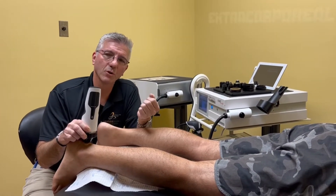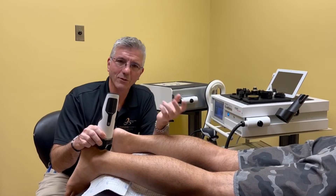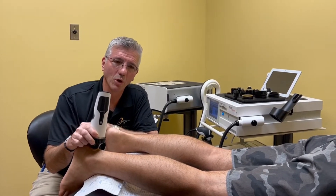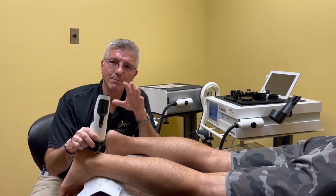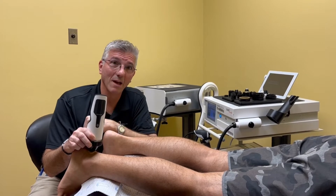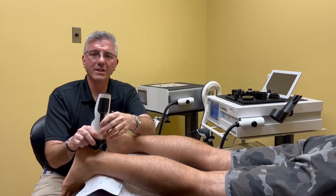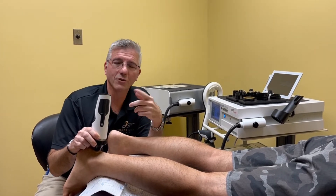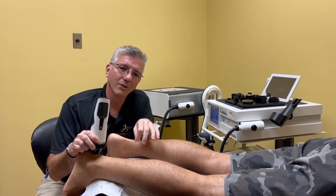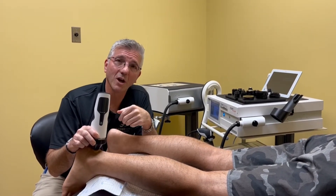The last thing that we're going to do is what's called EMTT — Extracorporeal Magnetic Transduction Therapy. Magnetic therapy is the newest piece to what we're utilizing now. That's really pretty cool. What it does is it sends a magnetic wave that's measured in Tesla, kind of like the same kind of magnetic wave you'd have with an MRI. But that magnetic wave turns magnetic energy into electrical energy as it enters the tissue. And when you enter electrical energy into that area, it changes the porosity — the way that cells are able to talk to each other.